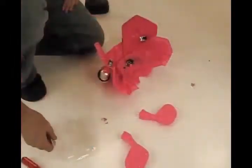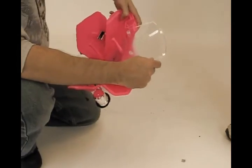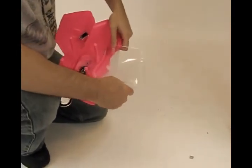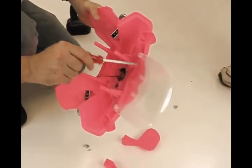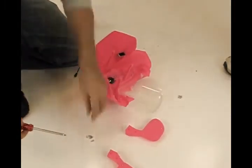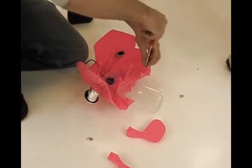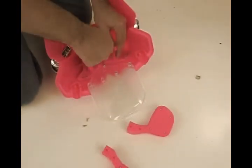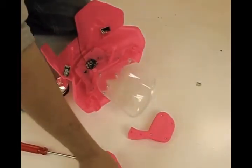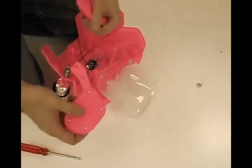Step 4: fix the windshield to the car head with five M3 by 10 screws, which are the smaller screws in your package. Now fix the two mirrors to the car head with four M3 by 10 screws.